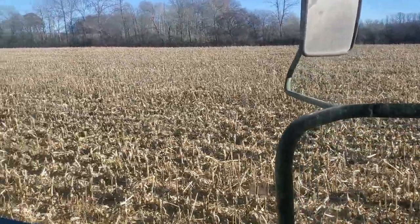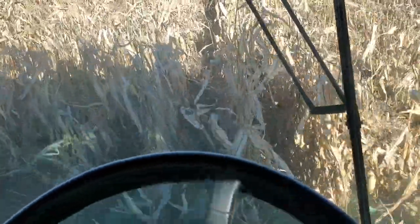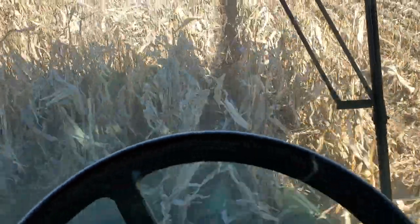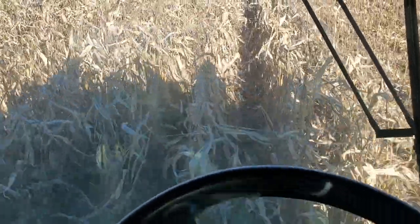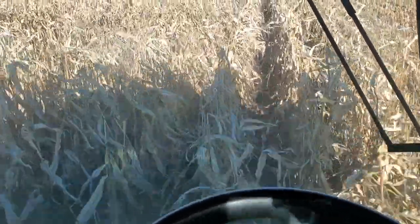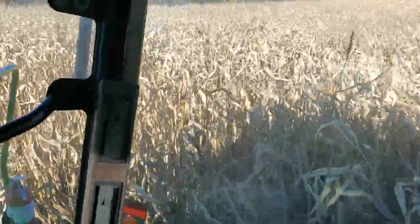I've got my stalks a little high — I didn't have my head low enough because I was having problems getting these snouts bolted down properly. There were some missing pins and I bent one of my snouts. I'm going to see if I can reheat one of those and bend it back. Anyway, enough of that.